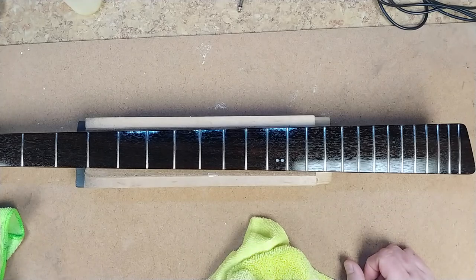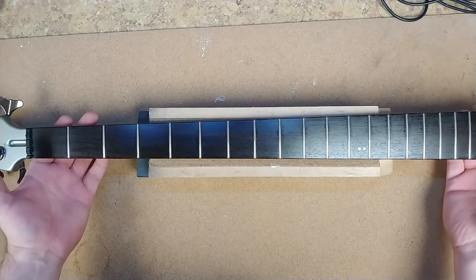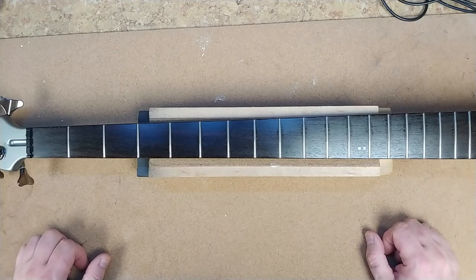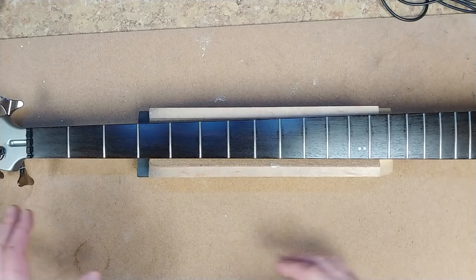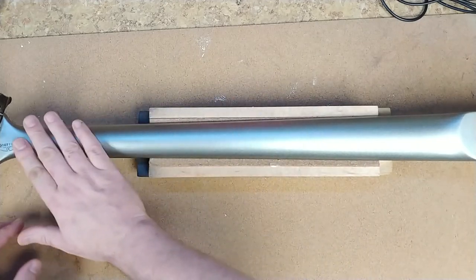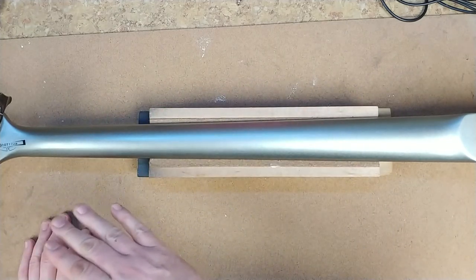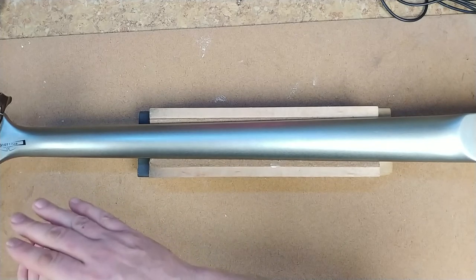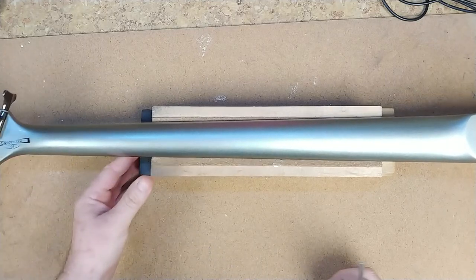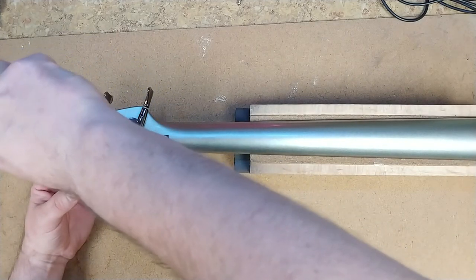I think that came out pretty good. It's nice not having to do any fretwork — no leveling or crowning, even though I did the polishing. The next thing I want to do is polish the finish on the headstock and the back of the neck. It's pretty nice as is — it's smooth. I'm not going to remove the tuners, but I am going to polish them a little bit and tighten up whatever screws are on there. Checking the back of the headstock — these guys were loose a little bit.